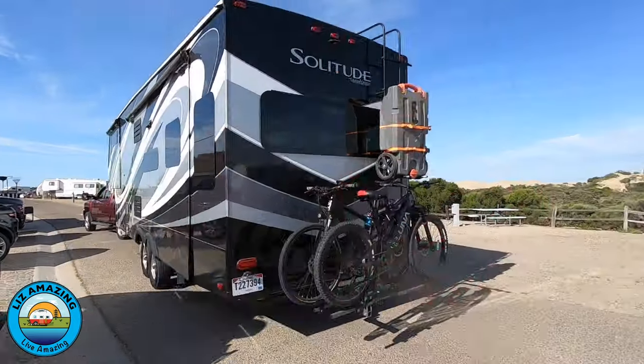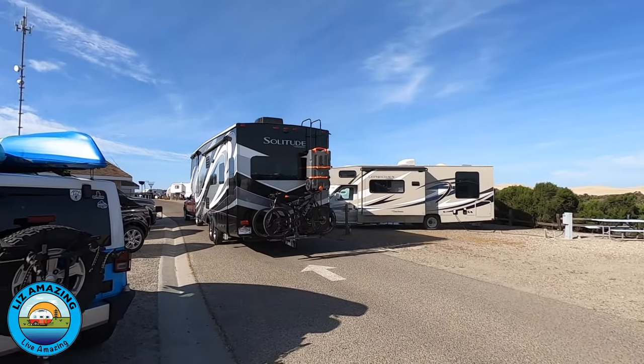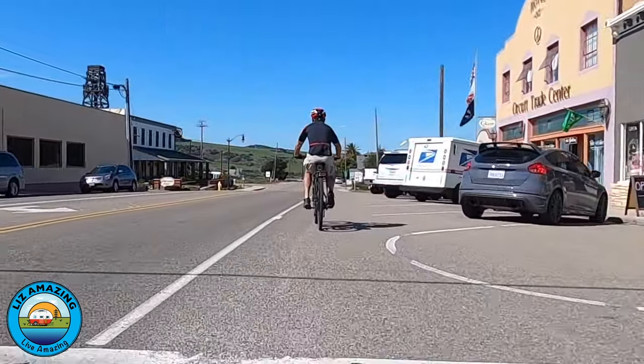You will certainly live amazing if you get an e-bike. But it's important to get the right e-bike. Today I'm going to do a review on my Juiced CrossCurrent X that I've had for about 18 months, and I've put a little over a thousand miles on it. As many of you know, we are full-time RVers — we've been on the road for 18 months — and e-bikes are the perfect fit for this lifestyle. They're great for running errands and exploring.